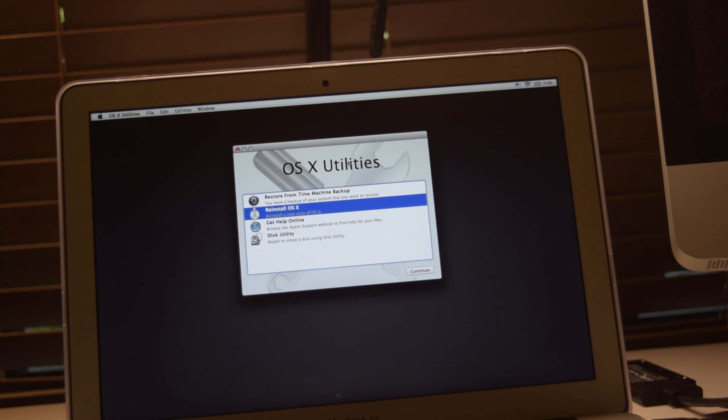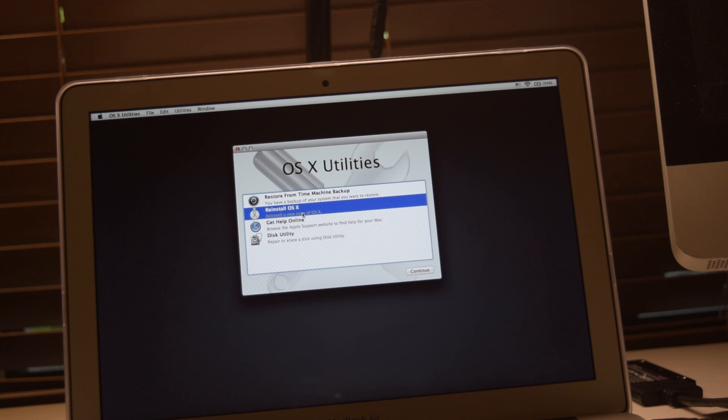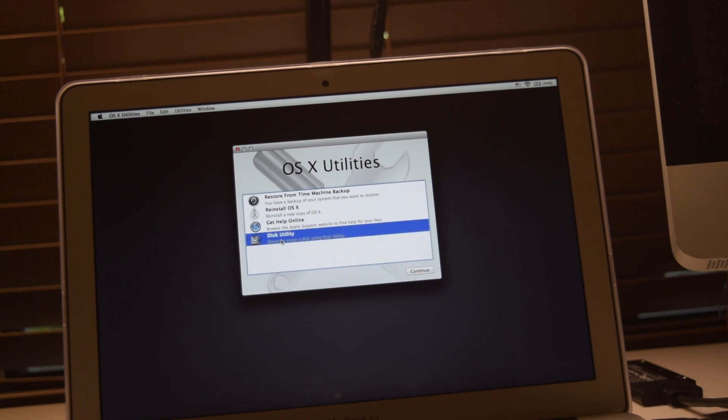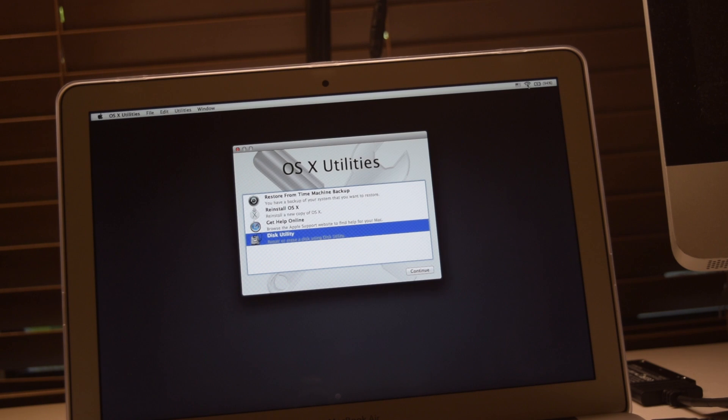After a few minutes, the OS X Utilities window has appeared. The first option is restore from Time Machine — we don't have Time Machine so we skip that. The second option is Install OS X, which we are going to use after formatting the SSD. The third option is Get Help Online from apple.com. The last option is Disk Utility, which we are going to use first. We also need to make sure the computer is connected to Wi-Fi since the OS will install through the internet.